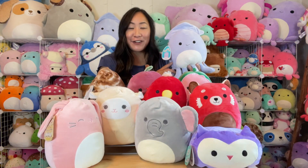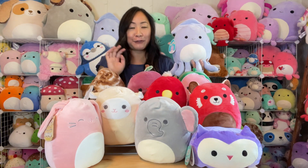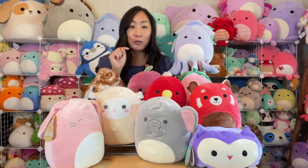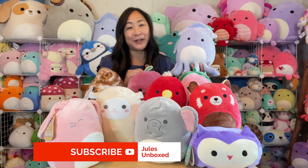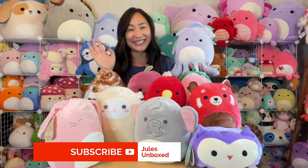So there you have it — squishmallows.com mystery boxes, 16 total, four in each for these 8-inch squishmallows. I know who my favorite one is, but go ahead and leave a comment down below which one yours is! While you're down there, hit the like and subscribe button and click here for my next video. Thank you so much for watching, and happy squishmallow hunting!